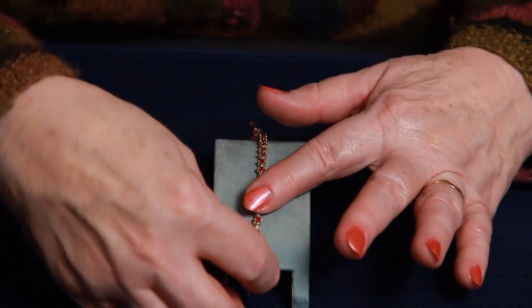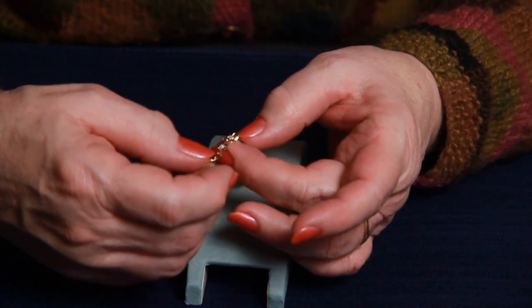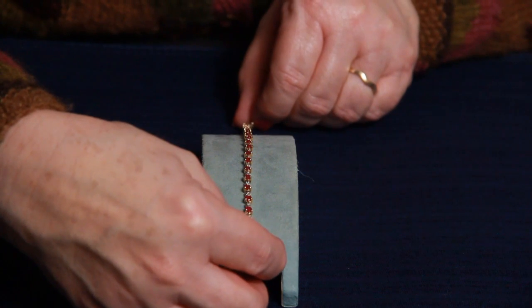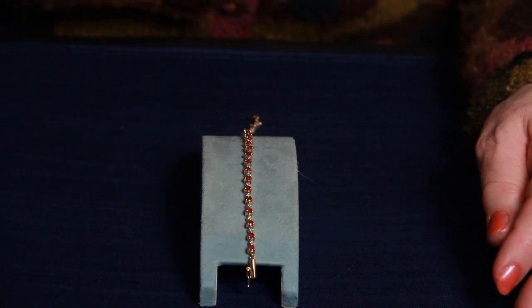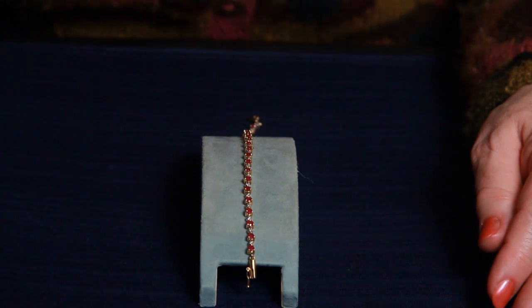If you want a shorter bracelet, you could easily take off one or two of these lengths, or if you know someone who needs a little bit longer bracelet, this would be perfect for them. The bracelet itself is 14 carat yellow solid gold and weighs 7.0 grams in total weight.